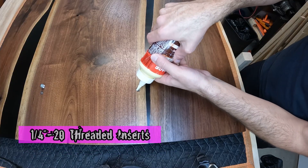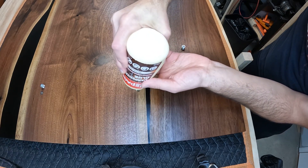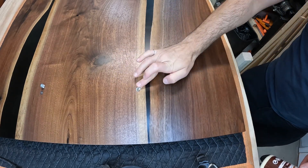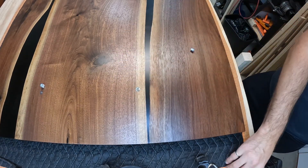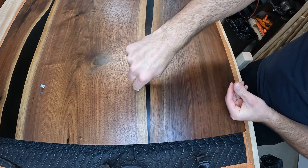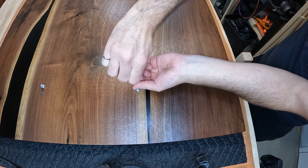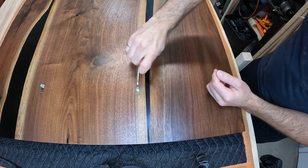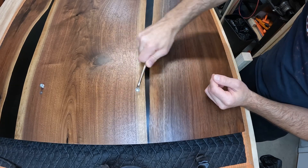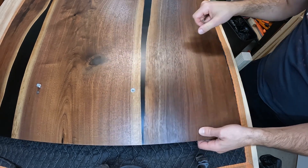Once all the finishing is done, come back and use a little glue to help open those grains and swell them up a bit, then put in the threaded inserts. I use quarter-20s — easy to find fasteners to go with those. As I'm putting them in, I like to do a half turn forward, come back a little bit, then forward again — just like cutting threads — to make sure I don't damage the thread as it's going in.